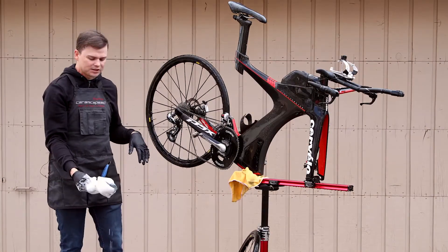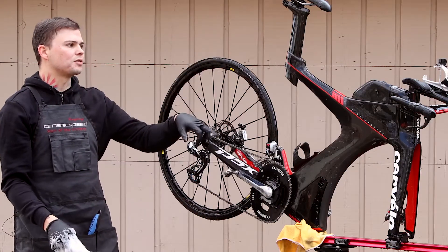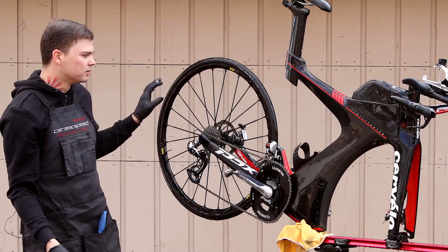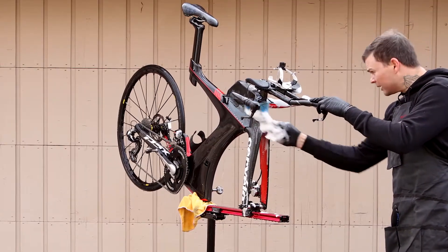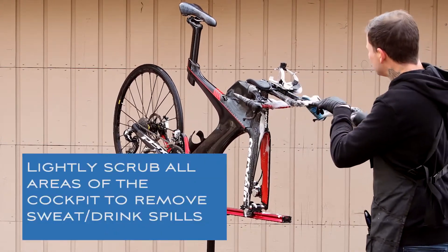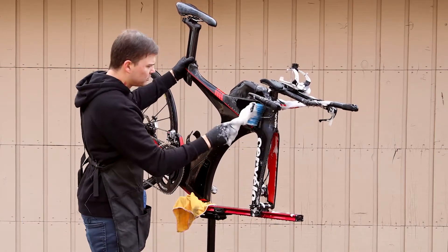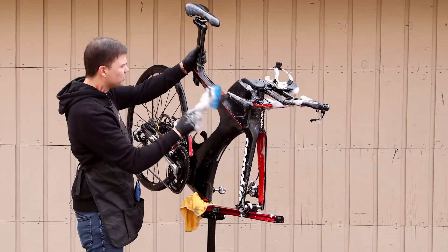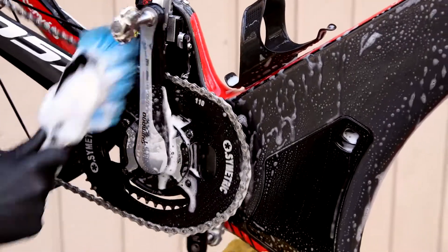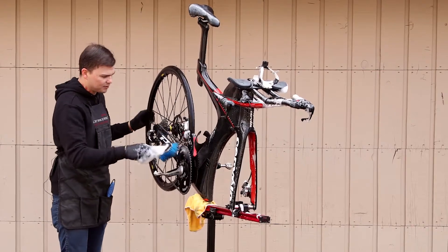Once the bike's hosed down, take your brush with just some soap and water and start from the front of the bike, scrubbing everything and working your way to the back, then do the front wheel as well. Make sure to get the bottom and top of the base bar, the extensions, and the fork legs inside and out, then work your way along the whole frame. I won't focus this brush on the drivetrain too much — it's mainly for the frame and wheels.